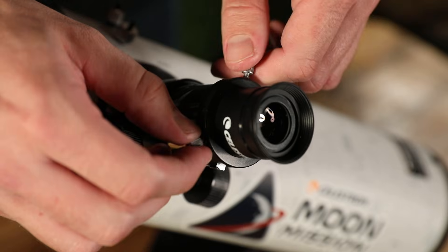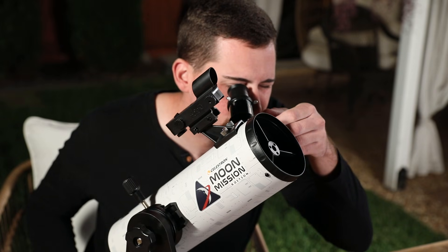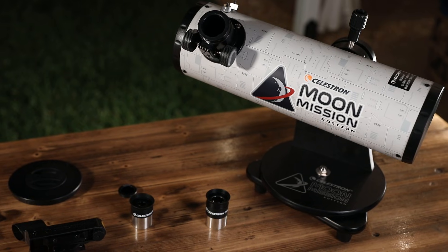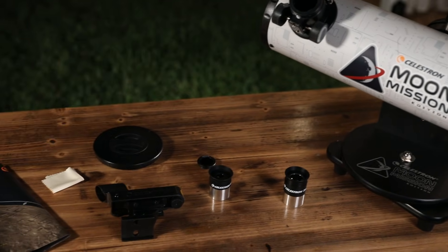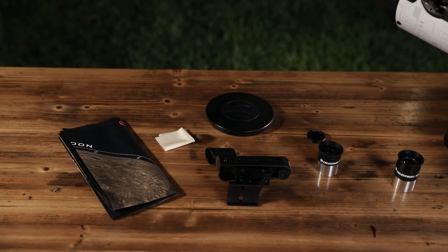Its high-quality parabolic mirror and large 100mm aperture deliver crisp, clear images of the Moon, planets, and beyond. The Dobsonian also includes two eyepieces, a moon filter, a moon map, and a star pointer red dot finderscope.